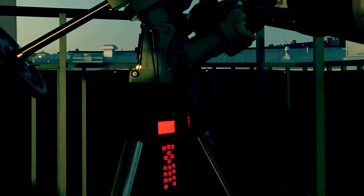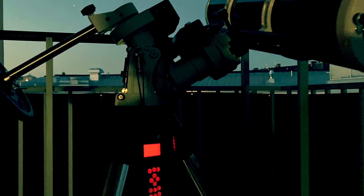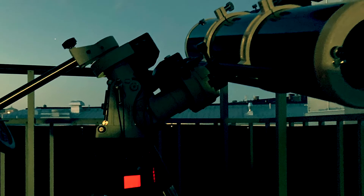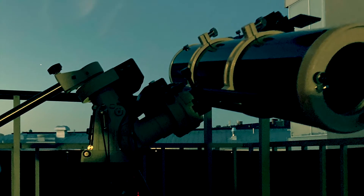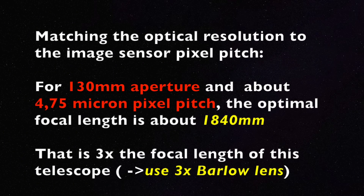To get the maximum information out of the system, the focal length needs to be adjusted so the image sensor pixel pitch matches the optical resolution of the telescope. It is a straightforward calculation of the angular resolution using the telescope aperture as input. The image sensor should then sample at double the spatial frequency compared to the optical resolution of the telescope. For the Skywatcher 130 PDS, the optimal focal length is about 1840 mm.